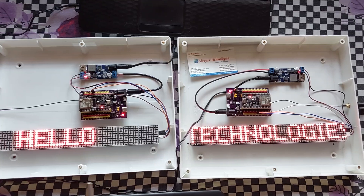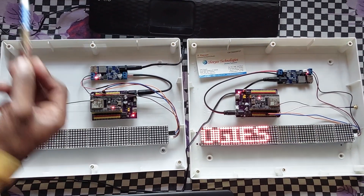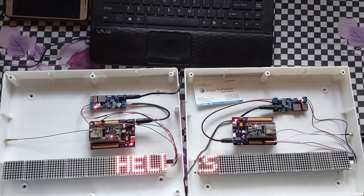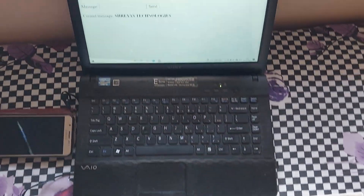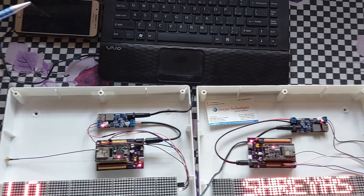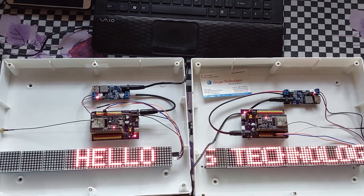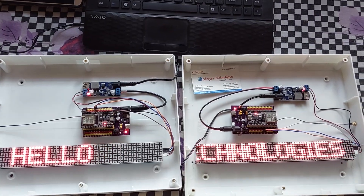We have exactly 2 identical units. We can update the text using a web browser — either a laptop or smartphone. We just need to note down the IP address of the device and we can update the text.